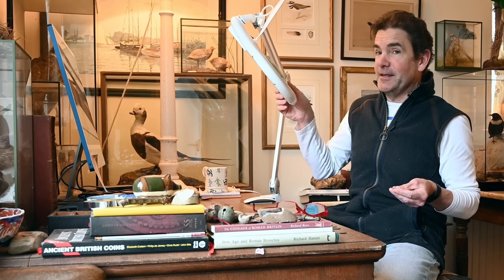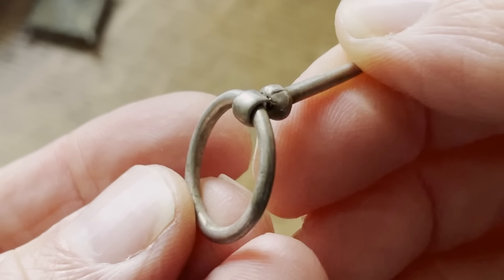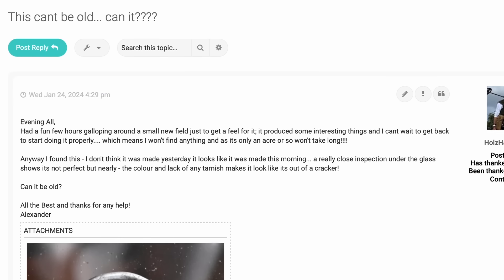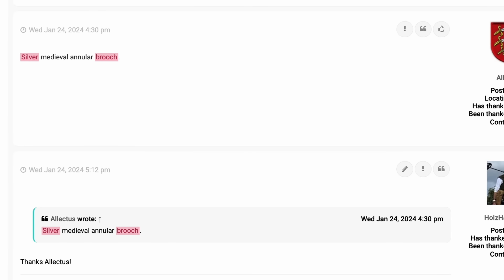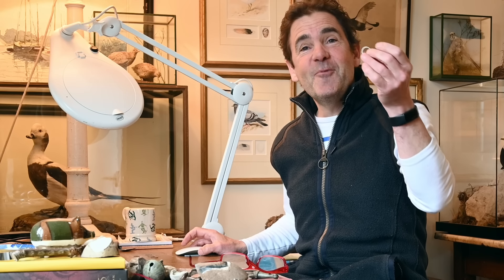I'm still not sure about this because it just looks so new. There's a tiny little bit on that side where you can see where a join is. There's no hallmark or anything like that. I suppose it's got to be silver. I put it on the detecting hub, saying this can't be old, can it? And the usual suspects did say immediately: silver medieval annular brooch. Apart from Reaver, who said it looks like the type of pin used to keep the quad bike trailer door shut. But let's just presume it is a medieval annular brooch.